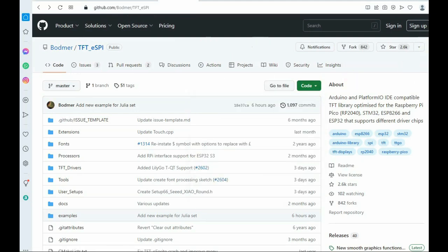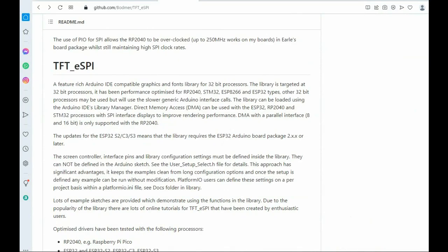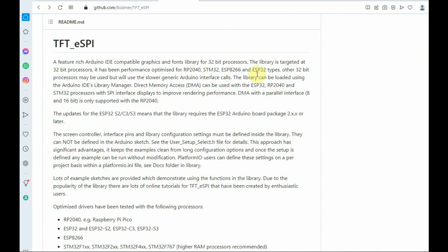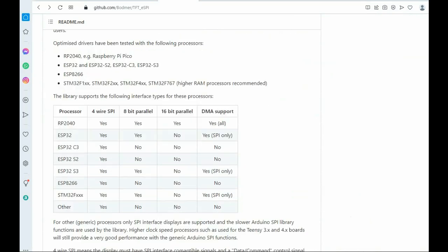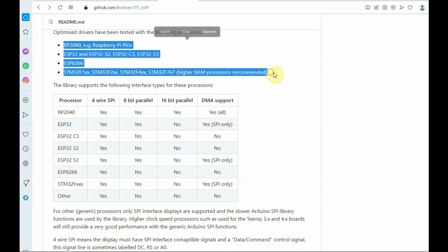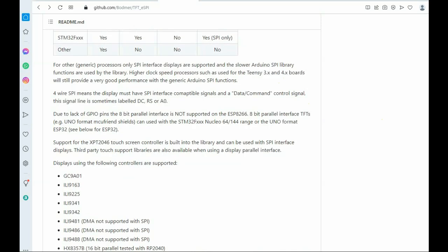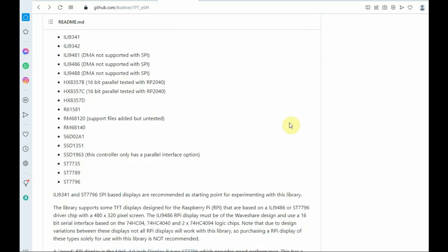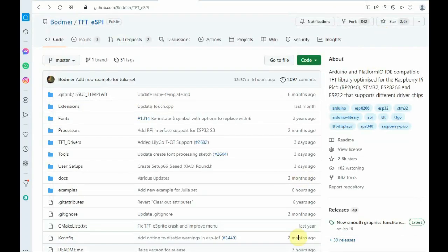We will install the zip library and then modify it for the ILI9488. This library is best suited for 32-bit processors like ESP32, RP2040, Raspberry Pi, and STM32 Nucleo boards. Modifications need to be done inside the setup file. It supports most drivers including ILI9341, ILI9488 — which is our display driver — and ST7789.